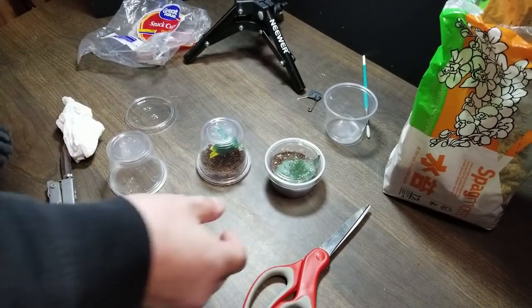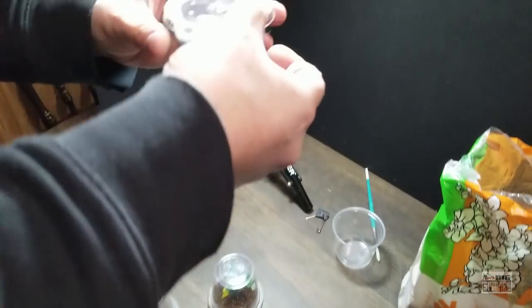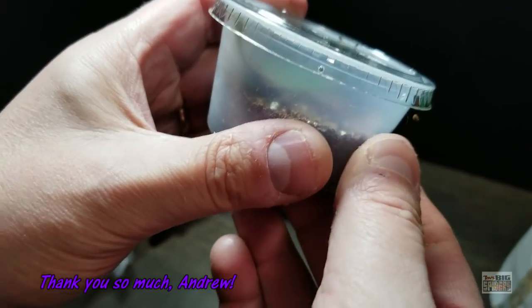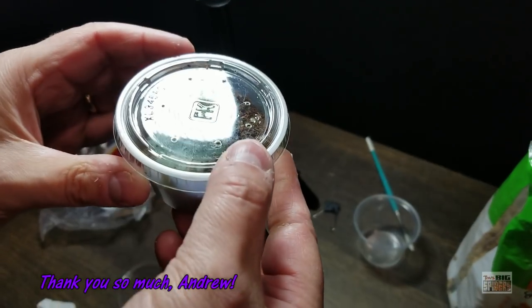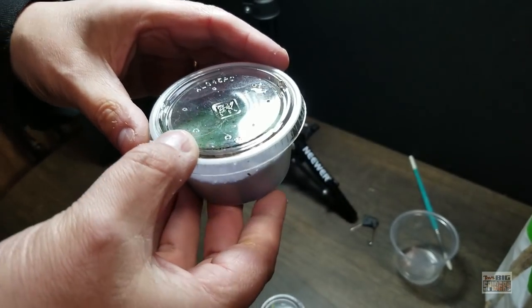My buddy Andrew was just amazing enough to give me six — I believe they're second-instar Avicularia M6, Morph 6, the ones that used to be called Metallica. And obviously this is not the correct container for them; he had them in these temporarily, so we have to get them out into something more suitable.